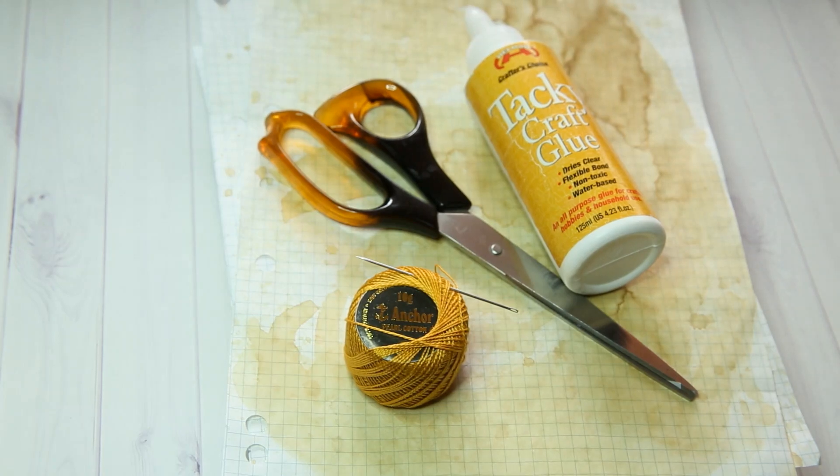Hi everyone, it's Melanie and today I'm sharing with you the journal I made for Nick the Booksmith's Deserted Island Journal Challenge.